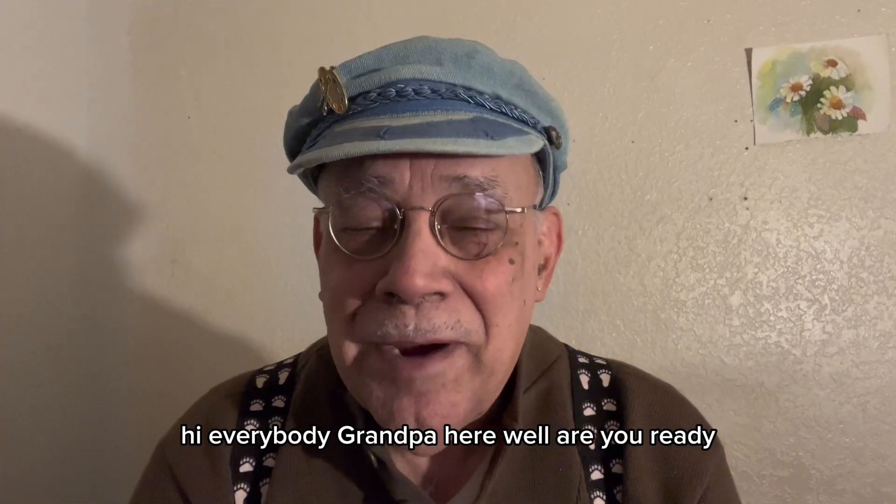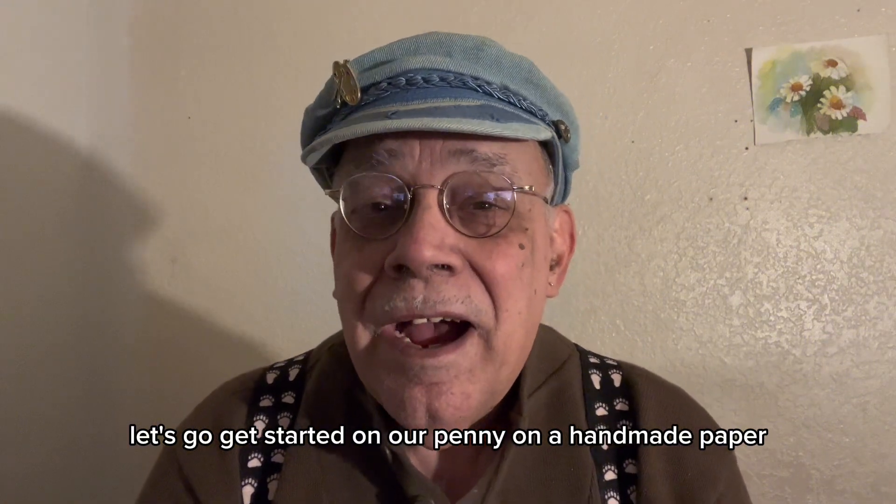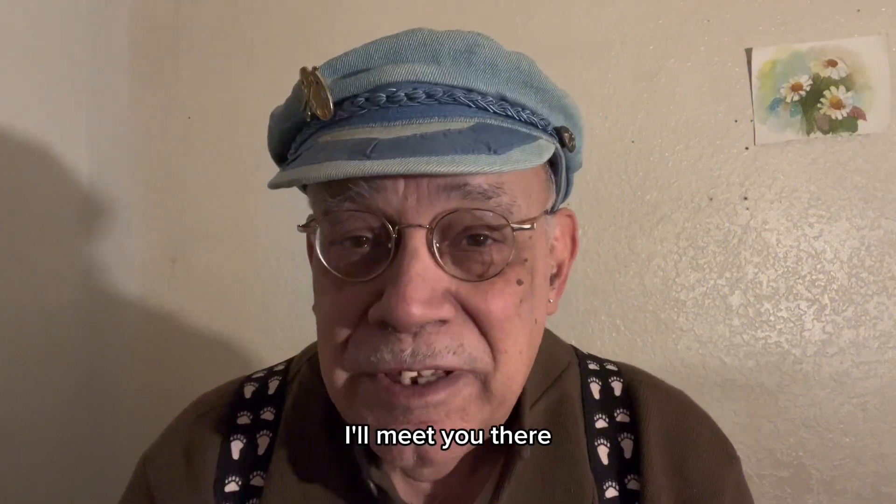Hi everybody, Grandpa here. Are you ready? Let's go get started on our painting on the handmade paper. I'll meet you there.